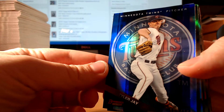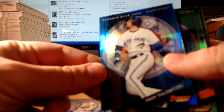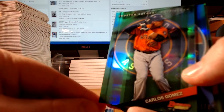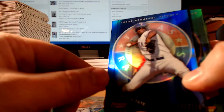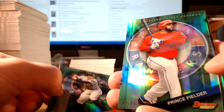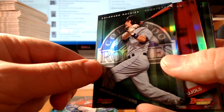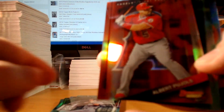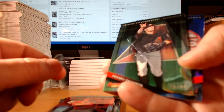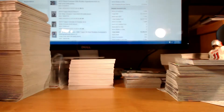Next up, colored refractors. Blue Tyler Jay numbered to 150. Blue Troy Tulewitzki numbered to 150. Green Carlos Gomez numbered to 99. Blue Dylan Tate numbered to 150. Green George Springer numbered to 99. Prince Fielder numbered to 99. Brendan Rodgers green numbered to 99. This is a nice one here — a red Albert Pujols numbered to 5, specifically 2 of 5. Dansby Swanson green numbered to 99. And a blue Votto numbered to 150. The colored refractors are definitely nice.